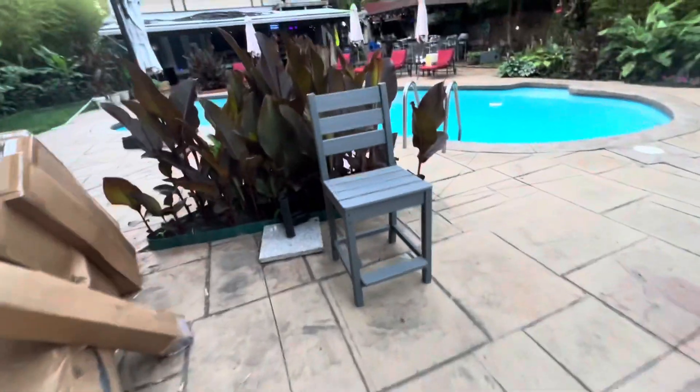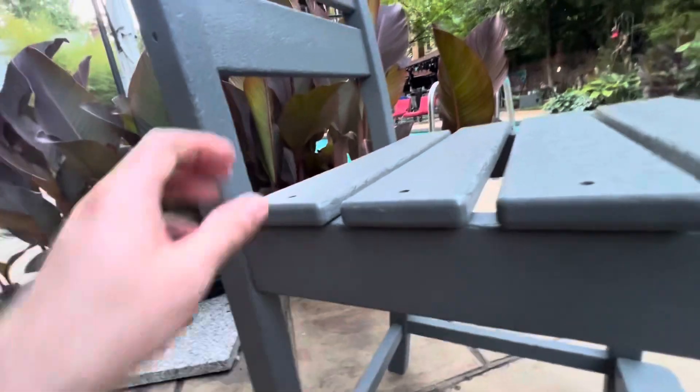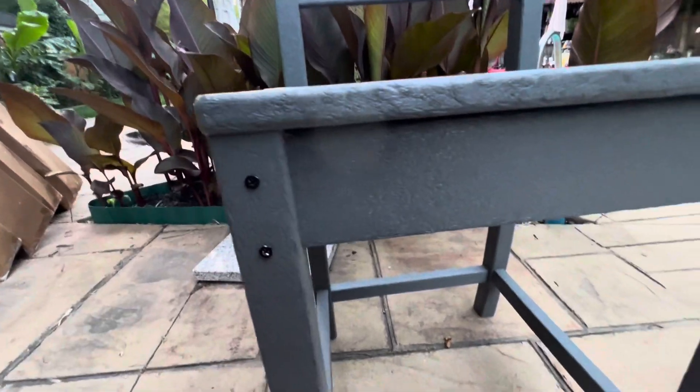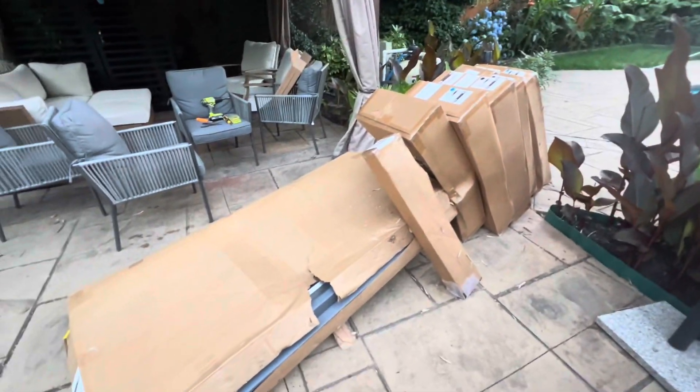One thing I noticed I didn't like: I put together one of the chairs and why wouldn't they countersink the front screws? Everything else is countersunk — the sides, everything — except the front. I guess I have to do it myself. That just seems silly to me, but we'll get the rest of them put together and see what happens.